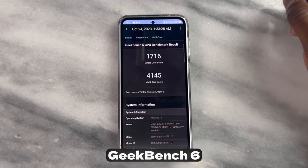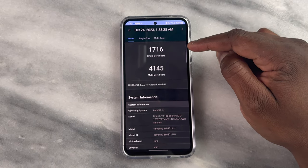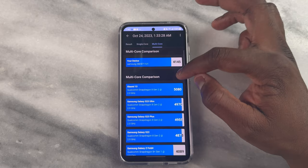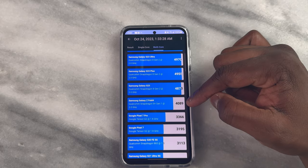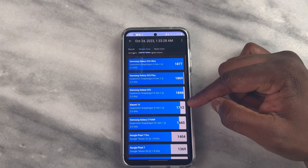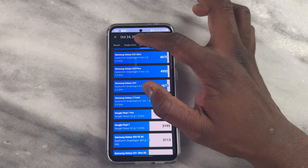When it comes to Geekbench 6 scores, we're looking at a single core score of 1716 and a multi-core score of 4145, which is pretty decent and solid overall — comparable to what we got last year but better in some respects. For instance, it actually clocks better than the Galaxy Z Fold 4, which has an 8 Plus Gen 1 processor, and also clocks higher than even the Xiaomi 13 from this year. So this is actually well optimized for the system.